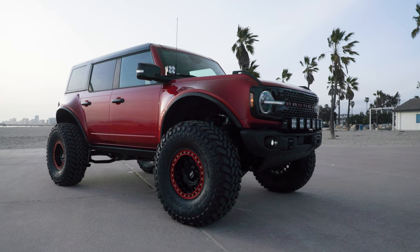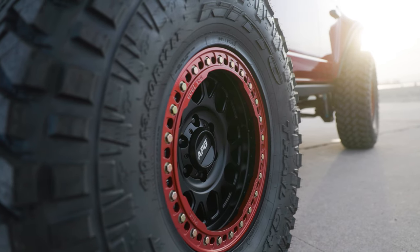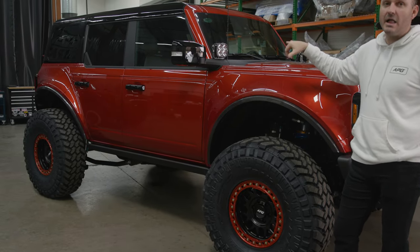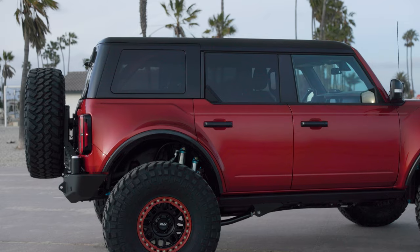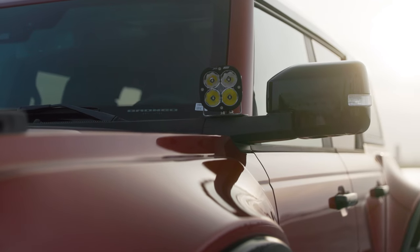Moving on to the side of the vehicle, we are always going to body match the bead lock ring — it gives it a good two-tone look and just kind of ties it all together. You'll also notice, to carry on the black pack, we did blacked-out mirror caps, blacked-out door handles, and a black roof as well. This has got the A-pillar lights, but there are a lot more lighting options you can do.